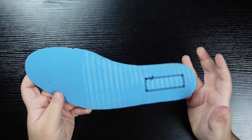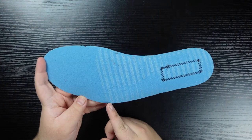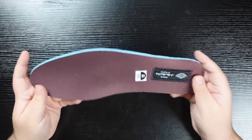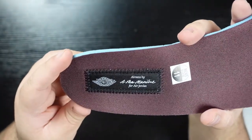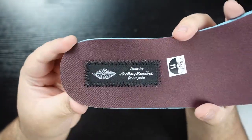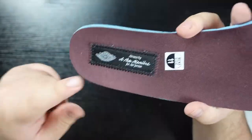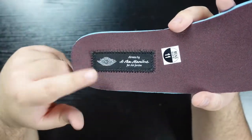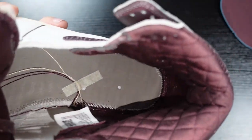Here is the insole. We do have a blue OrthoLite insole with a parallel glue pattern that goes three-quarters of the way up. You'll see stitching in a rectangle pattern because the top is finished in a burgundy satin with 'Airness by A Ma Maniére for Air Jordan,' with the Wings logo actually stitched onto the insole — a very cool detail. Things like this that are just extra for the sake of being extra, I love, so this is a super sick detail.